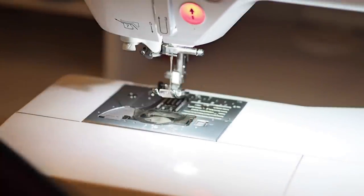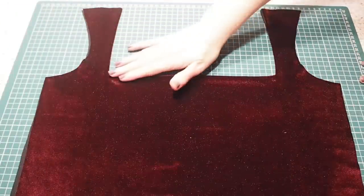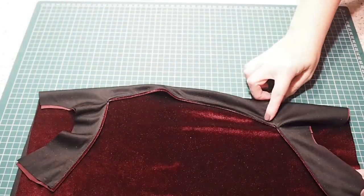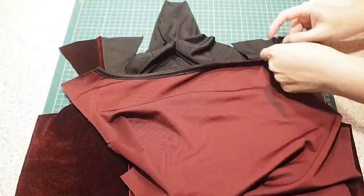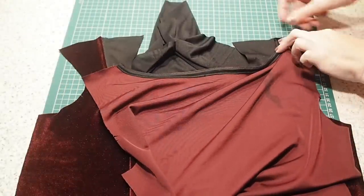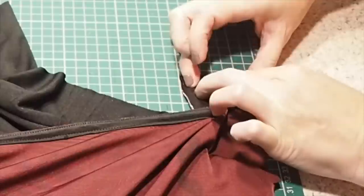That just needs a good press — and this is the result, happy with that. So now I'm ready to join my front and back together at the shoulder. Laying my back over my front, fabric right sides together, making sure that the edge of the back neck is lined up really accurately with the edge of the front.